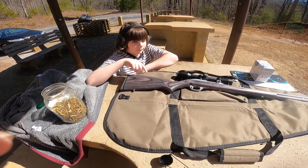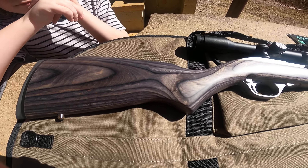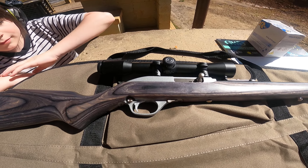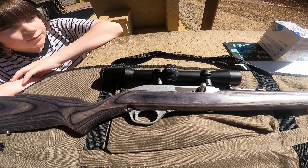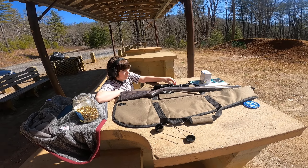This is Aiden's first day on the range. He saved up his money and bought this Marlin .22. We put a Simmons .22 caliber scope on there, and it's his first shots to see what he's got.